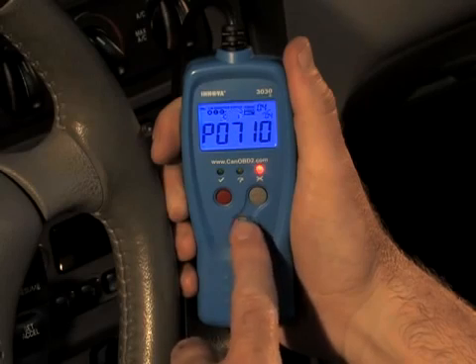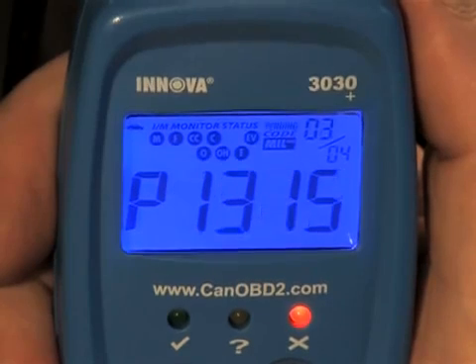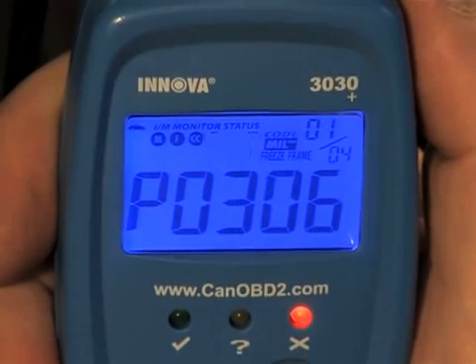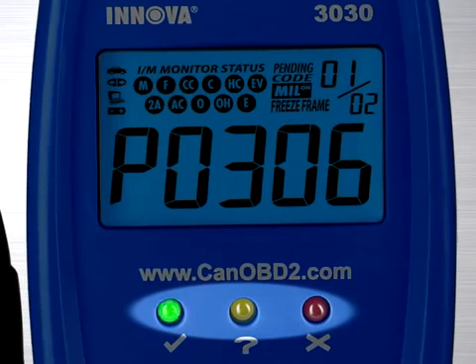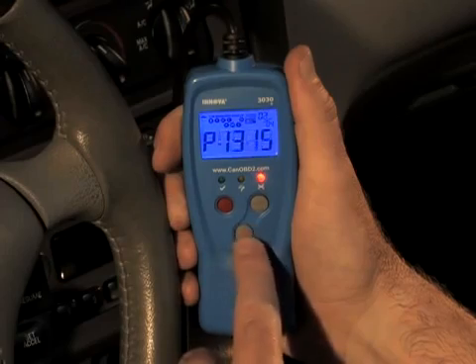After approximately 10 to 60 seconds, the car reader will retrieve and display any diagnostic trouble codes and the monitor status retrieved from the vehicle's computer memory. If no codes are present, the green light will light up, meaning there are no diagnostic codes present. If a code or multiple codes are stored, the red light will come on and you can scroll through each of these codes using the DTC button.